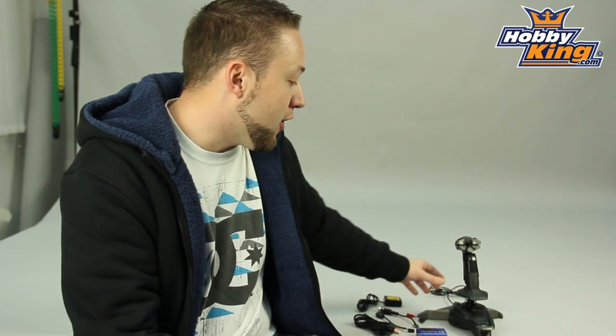Hey guys, Byron here from Hobby King. I want to show you a great new product today for you FPV guys out there. This is very, very cool.